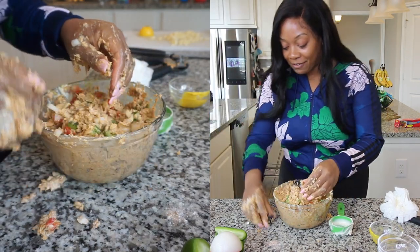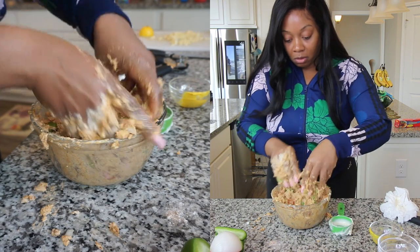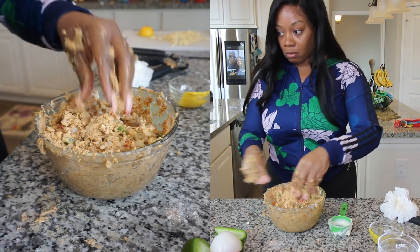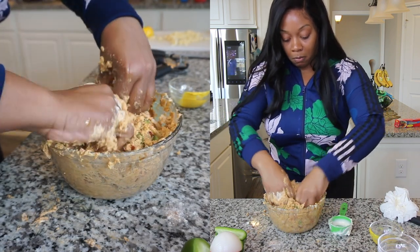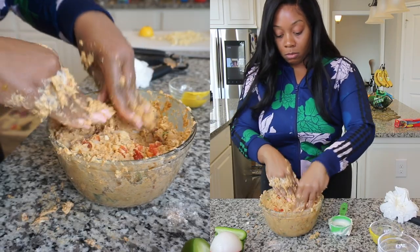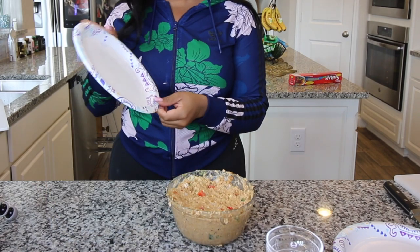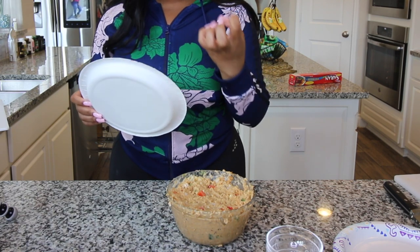This is definitely a very messy, sticky situation. So I got all my salmon mixed up with the white onion, green bell pepper, red bell pepper, garlic, and all the seasonings. Now I'm going to pat them out and put them on this plate. I'm going to wrap them in saran wrap and let them sit for maybe 20 minutes so they can kind of get their form.